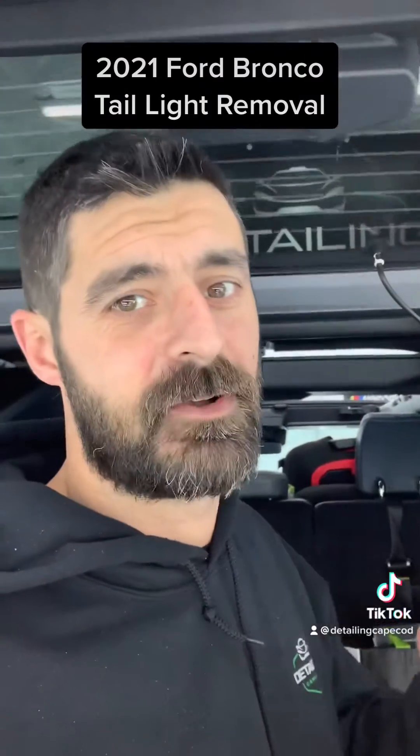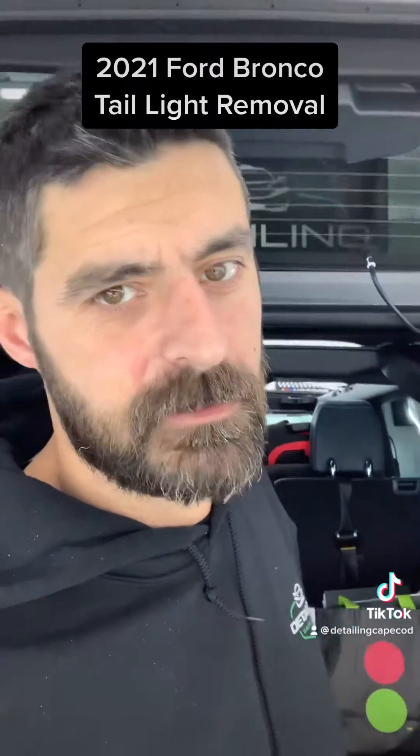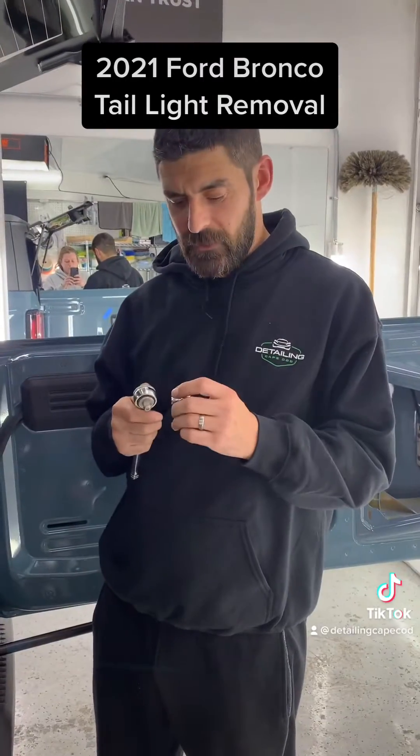Hey, Kyle here with Detailing Cape Cod. I looked all over the internet and couldn't find any disassembly instructions for the tail light on a 2021 Ford Bronco. After a lot of fun figuring it out, I figured I'd post it online to make it easier for the next person that's scratching their head. So here we go.